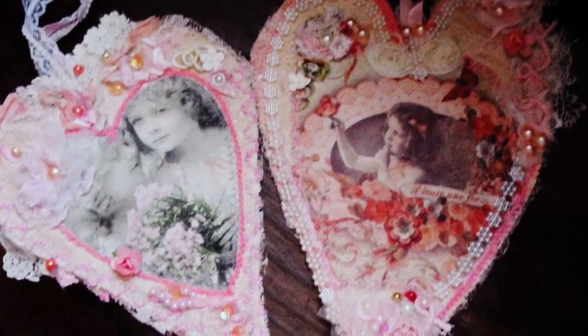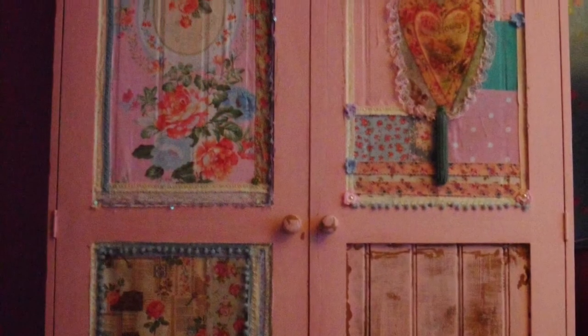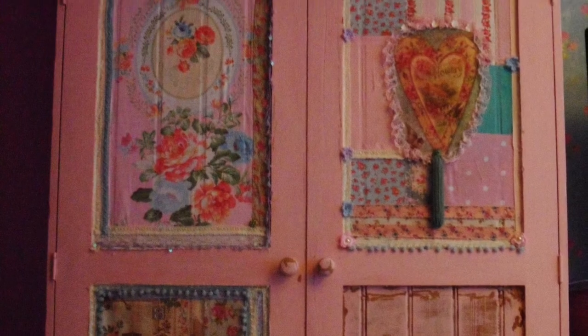This one is hearts that I made a while back, and a wardrobe that at the time I was doing up with decoupage and fabric. Bye for now.